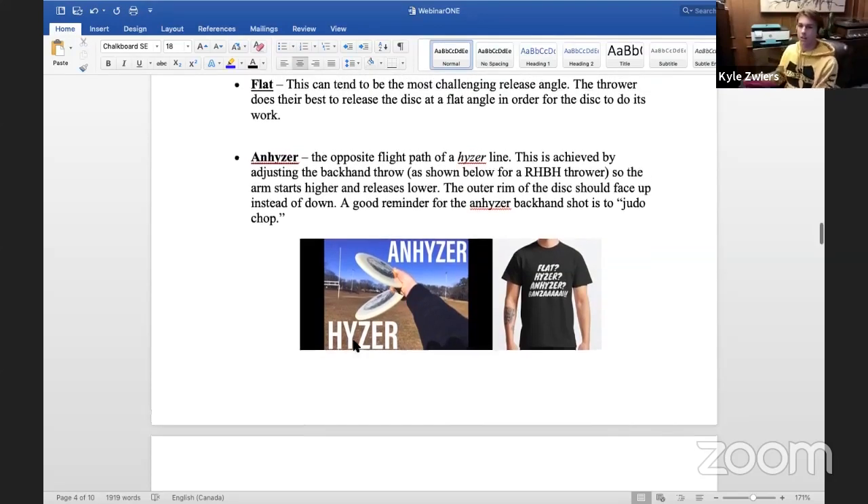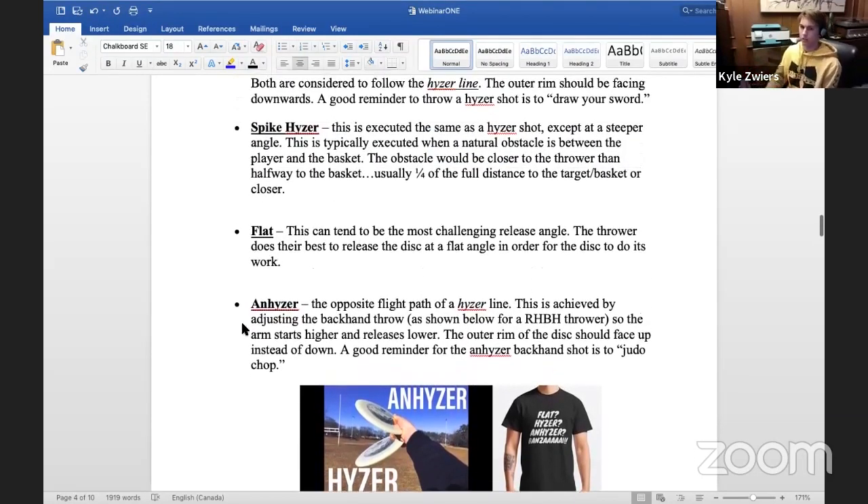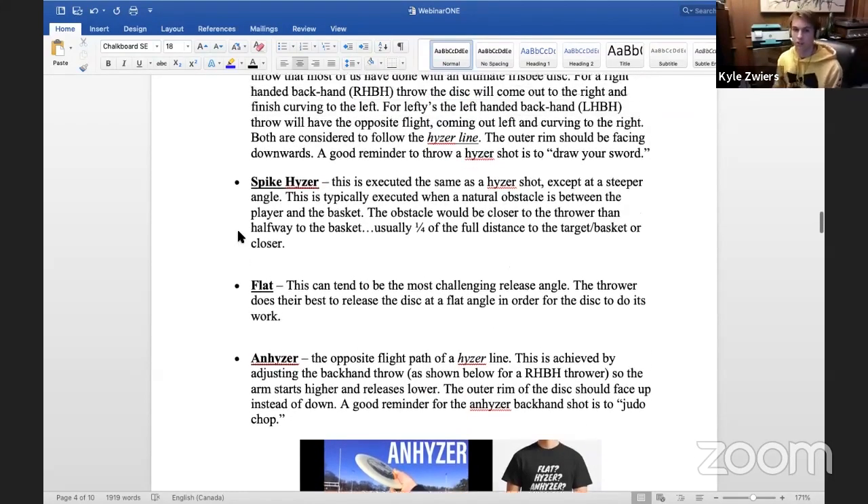Anhyzer is just the opposite — for a backhand, it's the opposite direction of what the disc is going to want to do at the end of its flight, and the reverse goes for forehand. You can also just throw the disc flat; this takes time and angle control comes with practice. Another shot is the spike hyzer — if you throw it very steep it'll go up very high and fall back down, useful for going around objects or over the top of something.